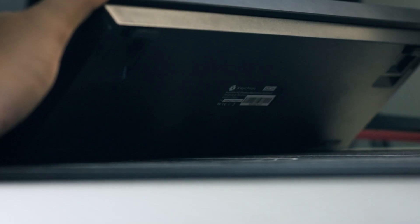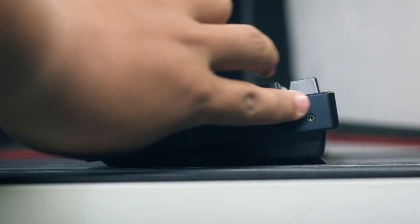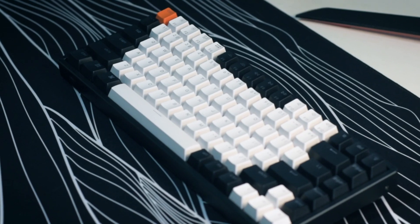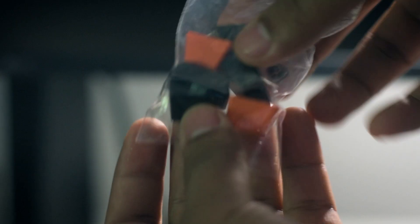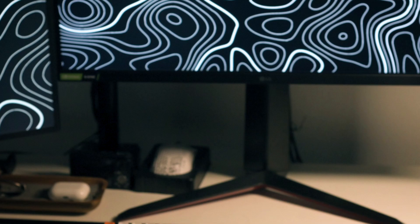This keyboard's base is black with an aluminum frame that has a tint of blue under certain light angles, though you won't really notice it out of the box. It comes with white, black, and orange keycaps — the orange for the escape key by default. It also comes with extra keycaps for Mac users. I like how it looks; it easily matches any color scheme on your setup.